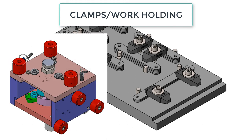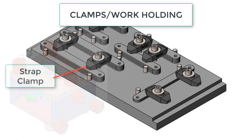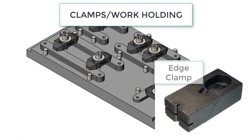For smaller drill jigs, hand clamps are often the best choice as speed is important and they can be very quick. Strap clamps are well suited for milling operations with larger cutting forces. Edge clamps are typically used when the top of the part must be kept clear for machining.